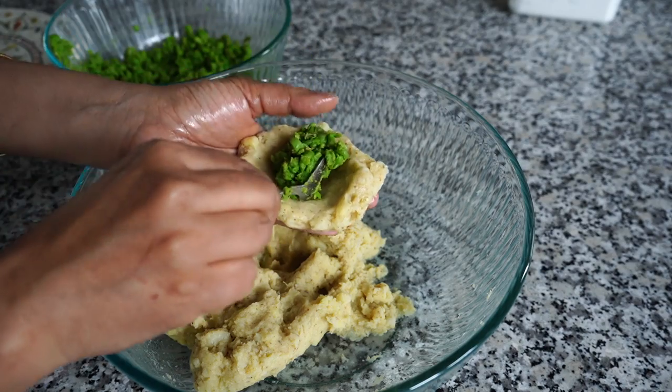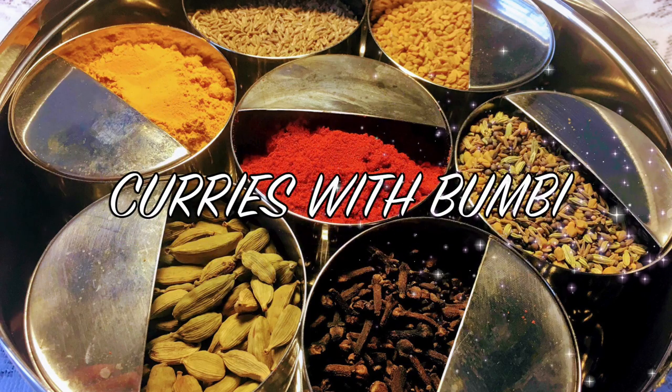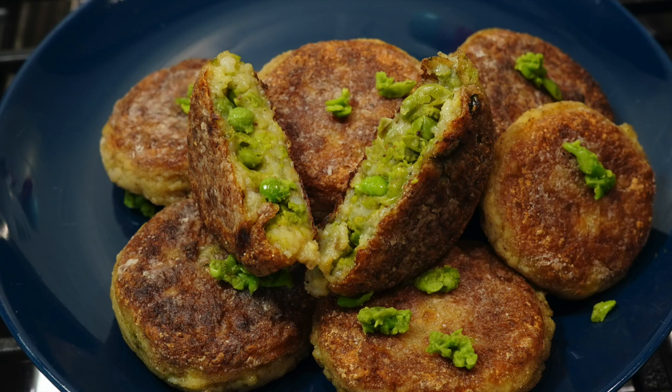On today's menu is a potato recipe that is stuffed with green goodness. Namaskar and welcome to Curries with Bumbi — today we will be making stuffed aloo tikki.